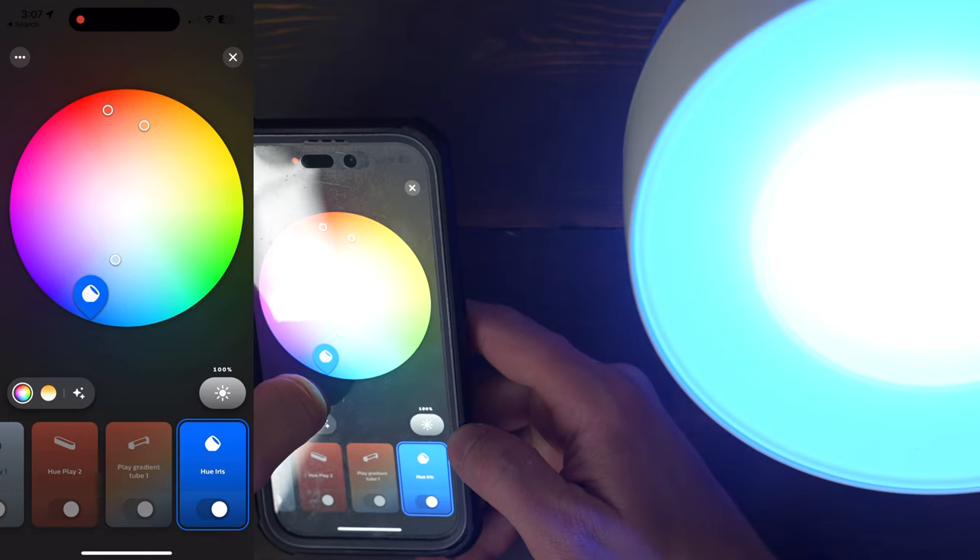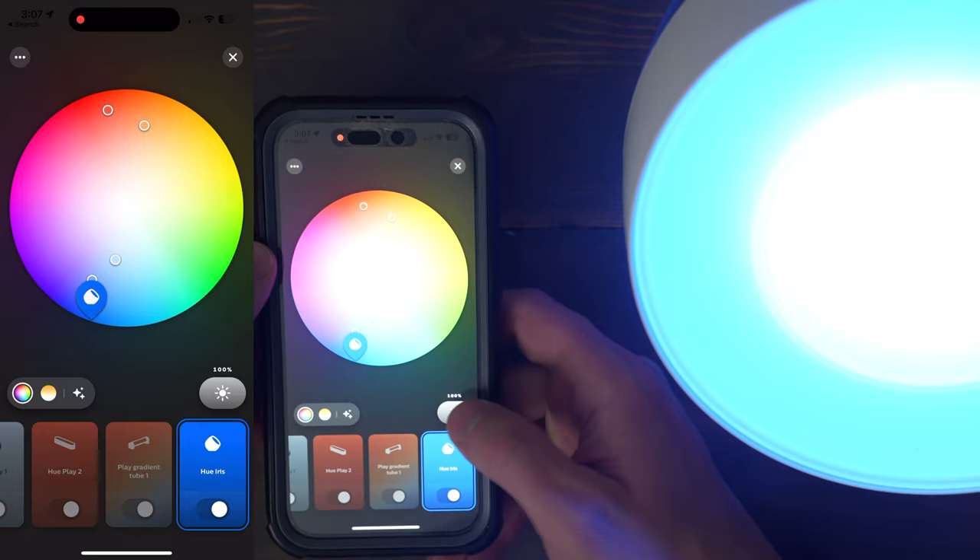When talking about the price, you're paying for the Hue name brand, which is worth something. The lights work really well, the app works great, and it's compatible with HomeKit, Google Home, and Alexa, which some of the other companies are not.